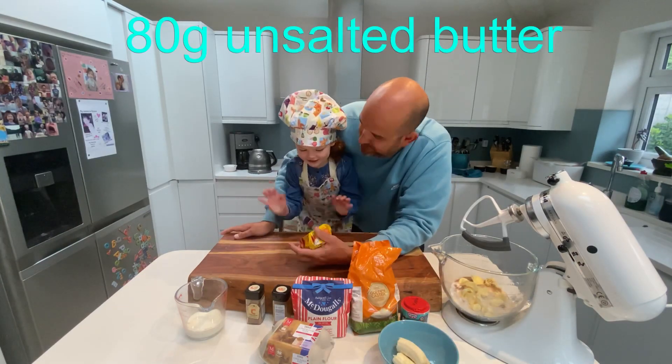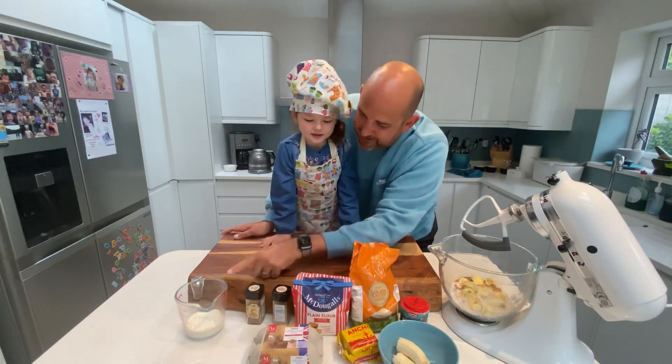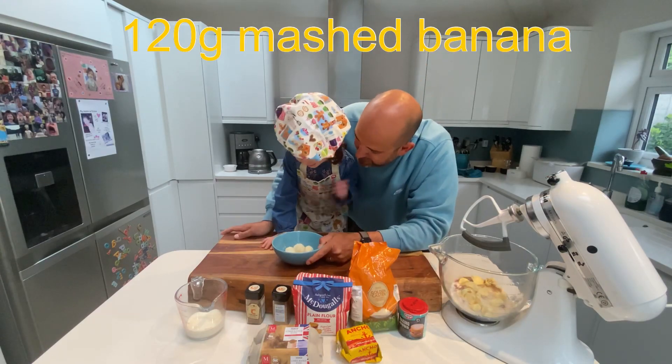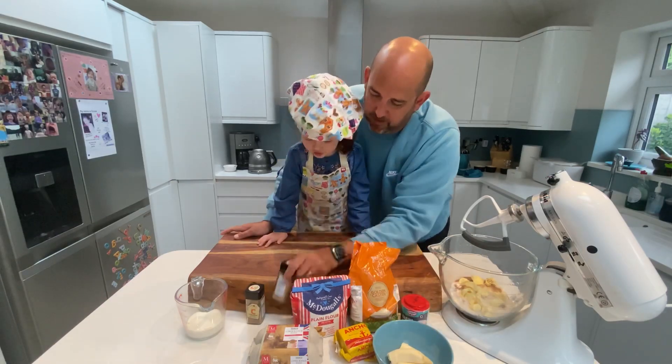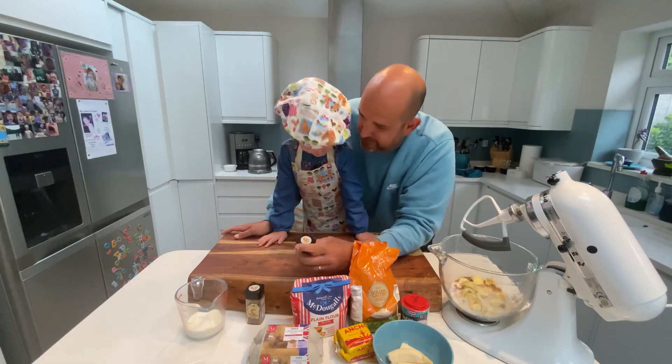What's this? Butter, good girl. What are these? Eggs, good girl. What's this? Milk. Milk and your favourite? Banana. Banana, good. You can't eat that just yet though. And we're also going to put in a touch of ginger. Ginger, good girl.